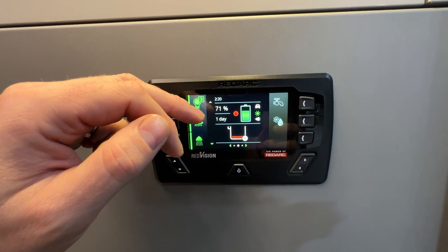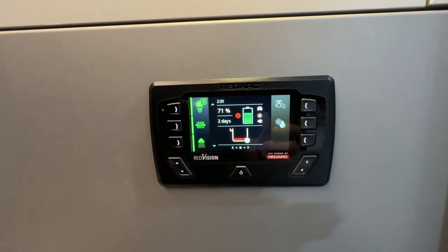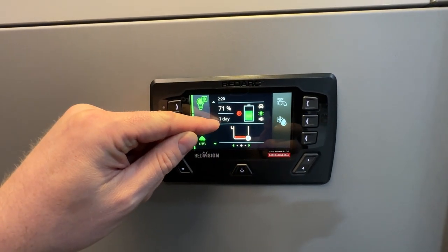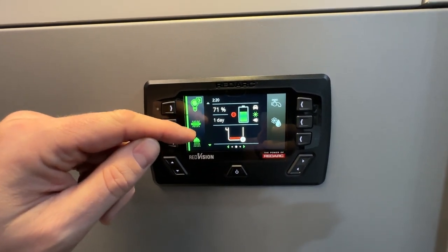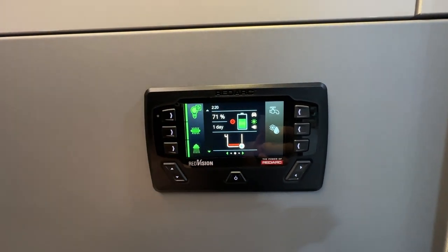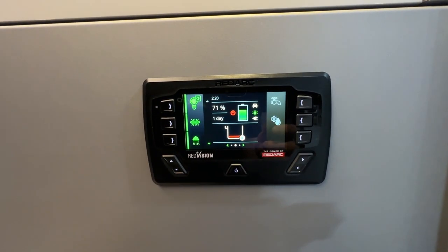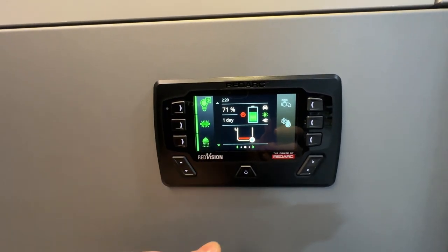In the center of the display we have the time of day, a percentage of stated charge remaining on the batteries, and how many days or how much time is remaining at the current amp usage in the trailer. To the right is a graphic showing battery level remaining, and below that is the fresh water level in your fresh water tank — in this case it's empty.